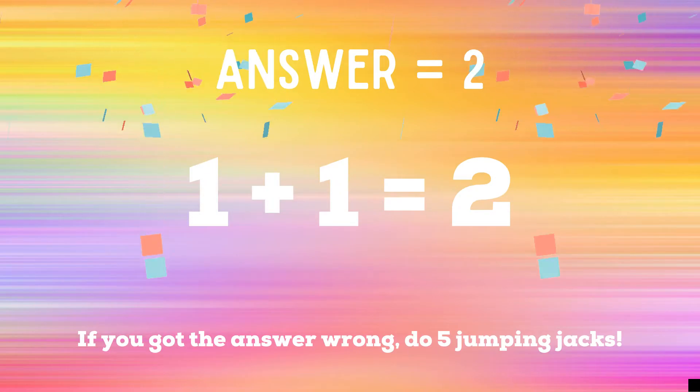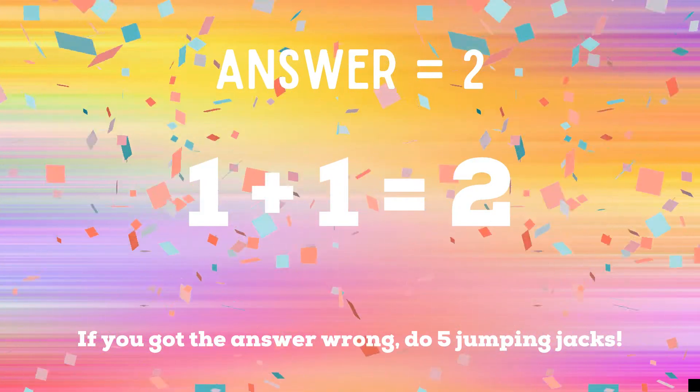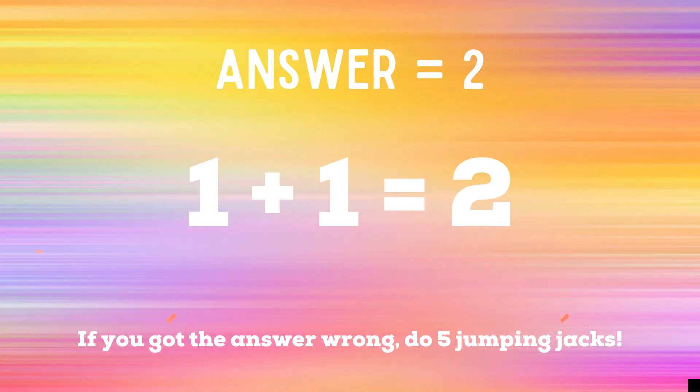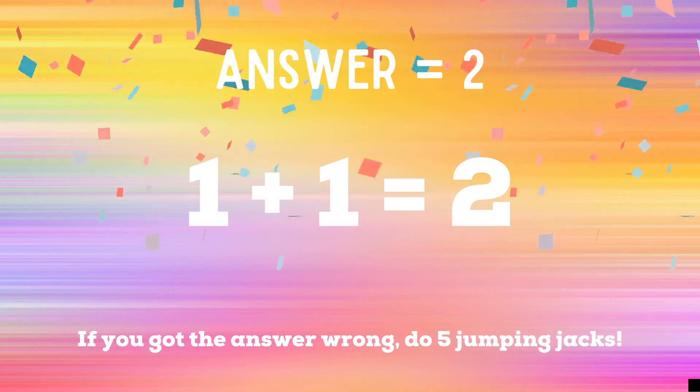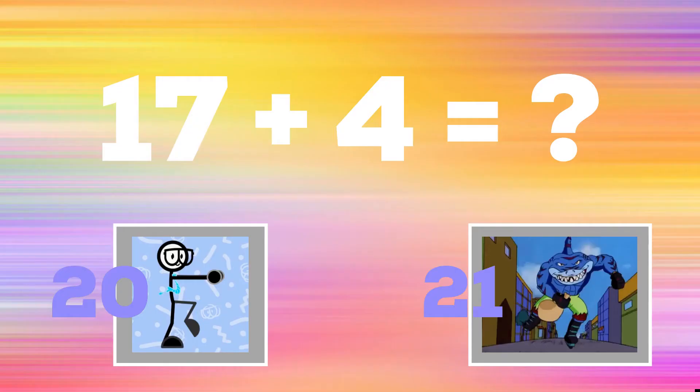The correct answer was two. If you guessed two, great job! But if you guessed four, you have five extra jumping jacks to do. Ready, go! Time to play for real this time. Get ready — 17 plus 4. If you think the answer is 20, do the running man. If you think the answer is 21, do some ice skaters.